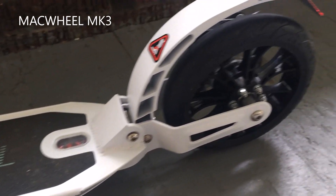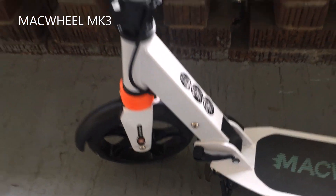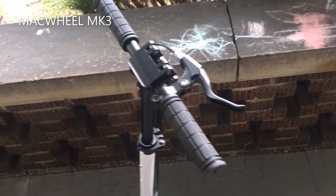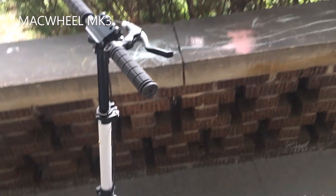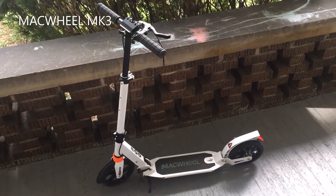I definitely recommend this scooter for anyone who plans to take their scooter everywhere around town. I'd say it's one of the most versatile scooters I've ever owned because it rides very smoothly, rides very well, and can also handle the bumps very well.